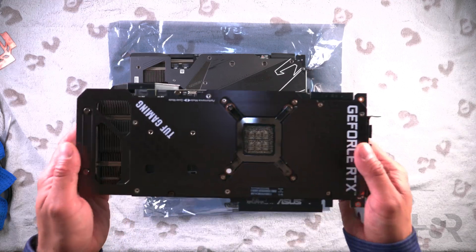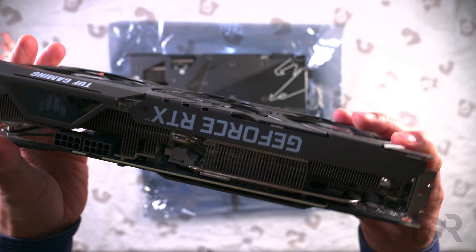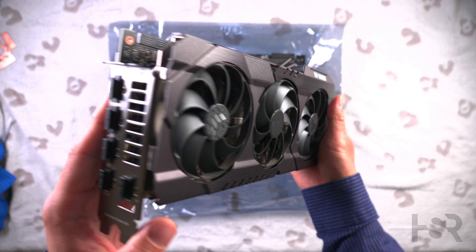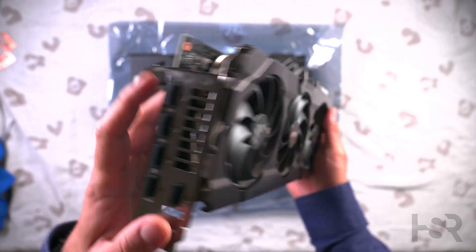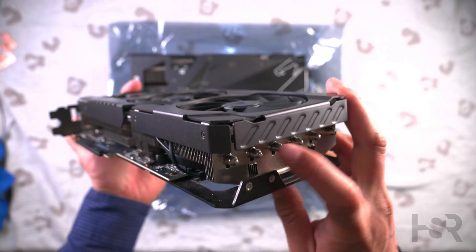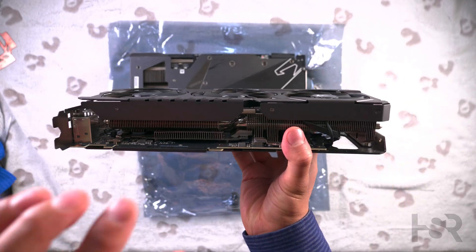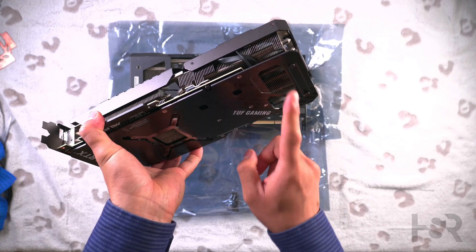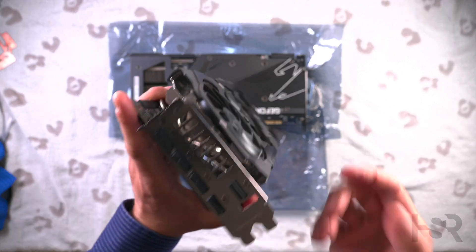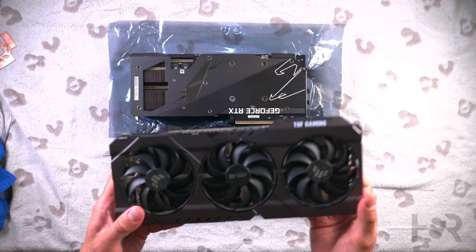Let's look at the TUF up close. Nice fan, not too heavy. It has HDMI and DisplayPorts. I really like how ASUS has a very airflow-focused design here — you can have air blowing out from multiple directions: here, there, and even from up here. It's really a very well-thought-out design. This is why I love ASUS.